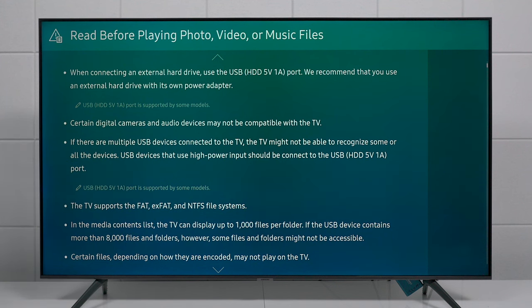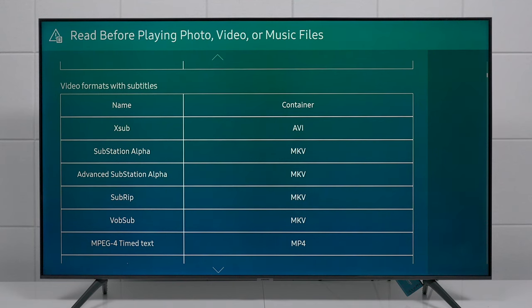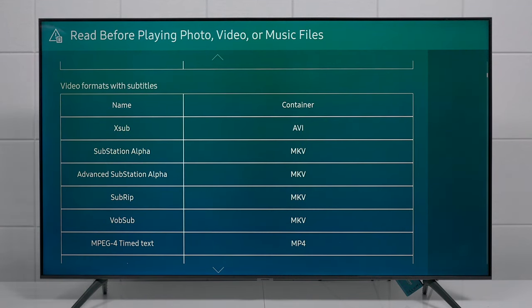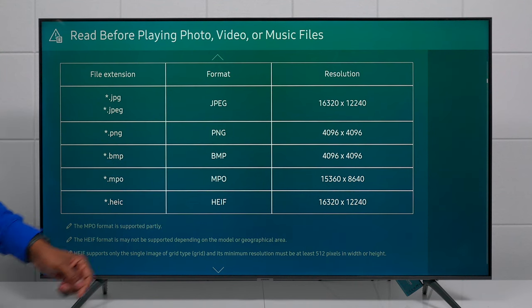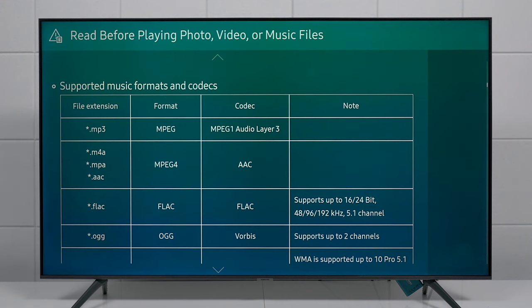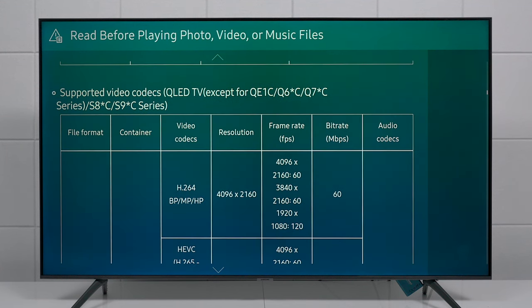The TV supports subtitles but they must be in specific formats. For video, supported containers include AVI, MKV, and MP4 — though it all depends on how they're encoded. For pictures, the TV supports JPEG, PNG, BMP, MPO, and Apple formats, but not TIFF or other unlisted formats. For music, MP3 is supported along with a few other formats. You can go into the e-manual on your TV to browse all supported formats.